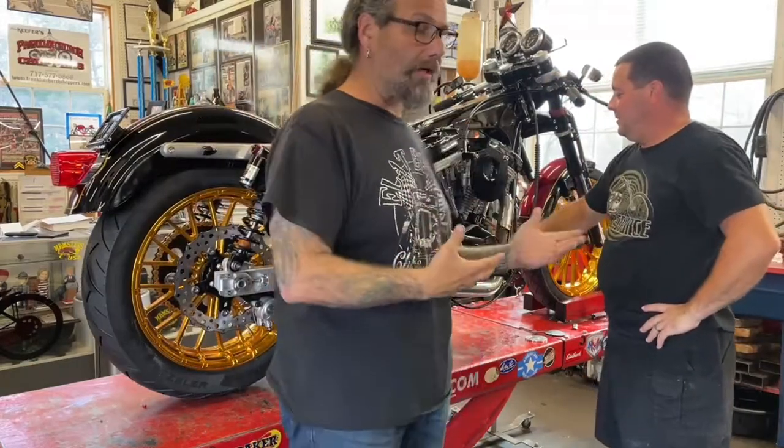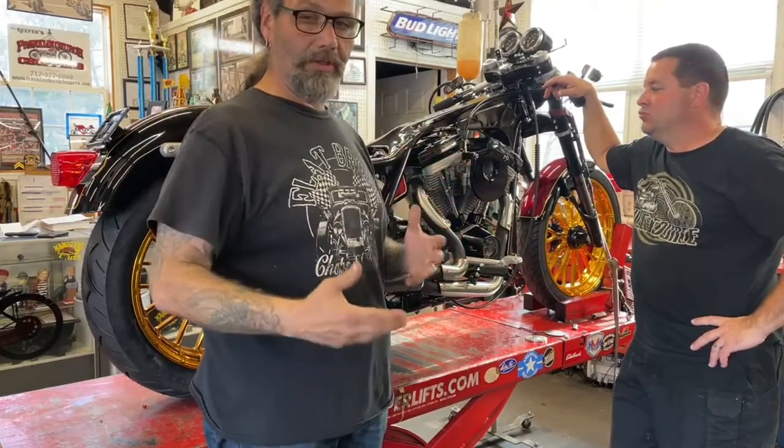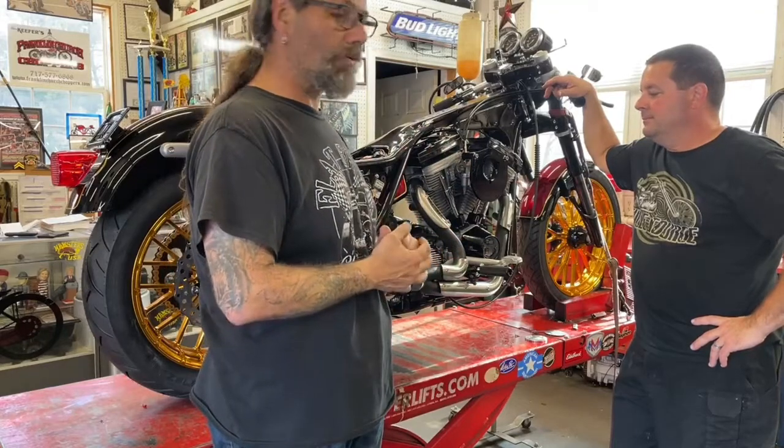So we had to come back to Franklin Church Choppers here in Dillsburg, PA. And Tom was nice enough to help me out with the wiring. We chased out a bunch of bugs and got the bike to proper running order.